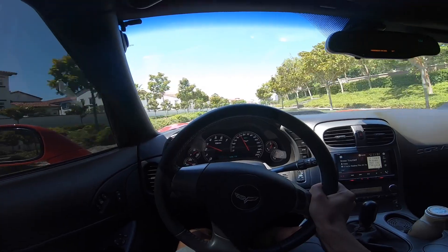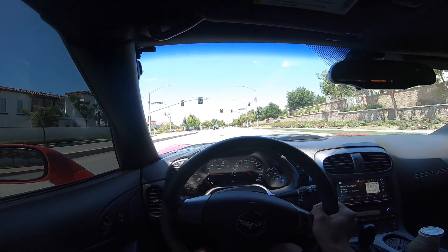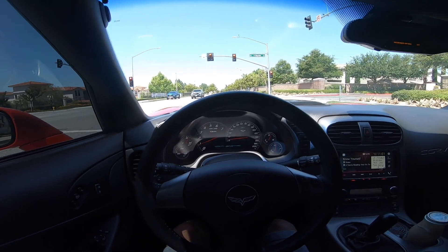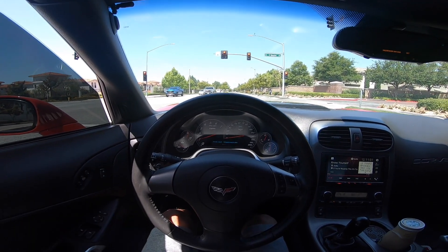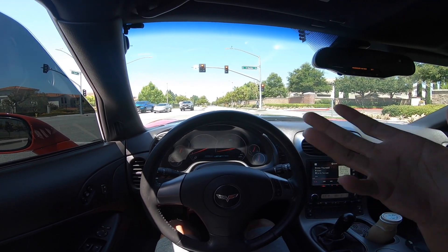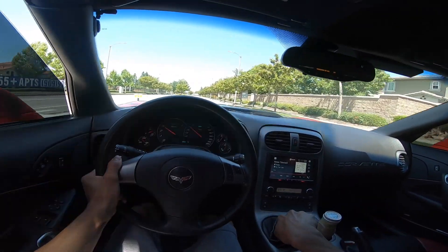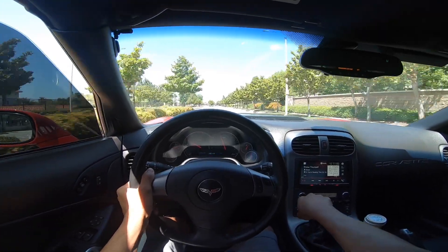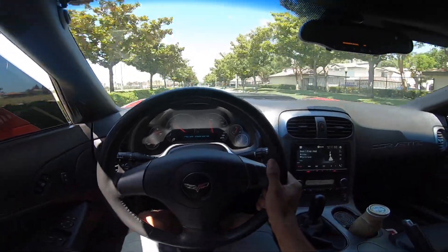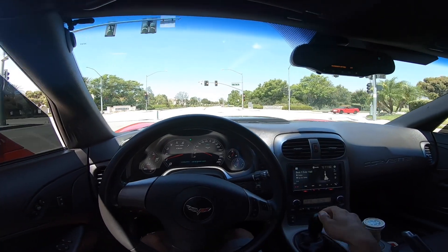This thing is so loud - like if a cop gets behind me he's pulling me over for sure. I don't even know if you guys can hear me right now. Literally so loud to the point where it's hurting my ears.